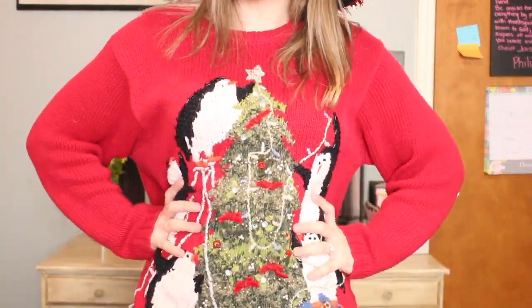Hey guys, what's up and welcome back to my channel. So as you can see, I have on my nice Christmas hat here. It's great, I love it. It's my favorite hat ever and I absolutely love Christmas. And I have on my Christmas sweater. Everything is going great.